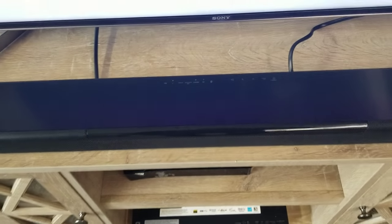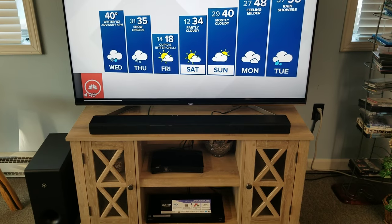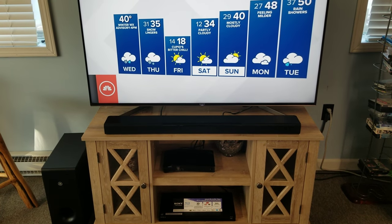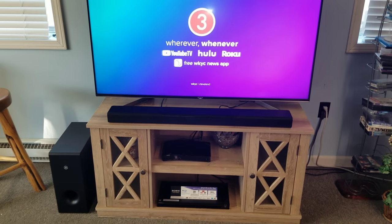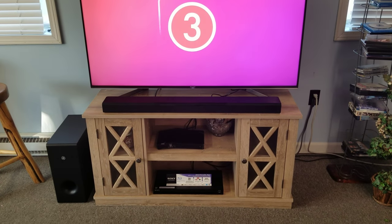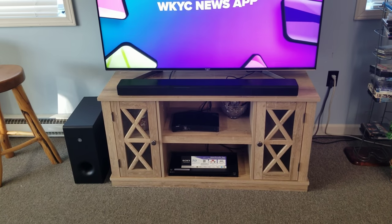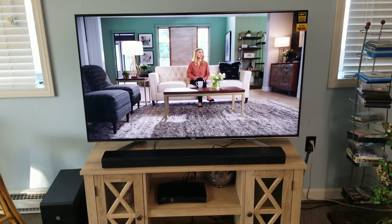We'll turn our set on, and if you look on the sound bar, it already knows to turn on — that's what we want to see. You'll probably see even on a Sony television a message saying switching to external speakers. With HDMI ARC, keep this in mind: it will send a signal to the sound bar to say turn on. The sound bar will turn on, receive audio, and turn the TV speakers off — so you're not hearing both speakers at the same time. ARC stands for audio return channel, so you're sending audio backwards — basically two-way communication — sending it back from the TV to the sound bar via that HDMI cable.